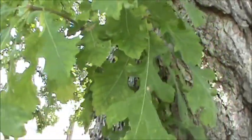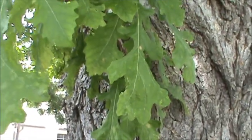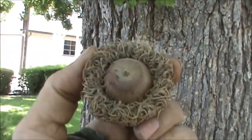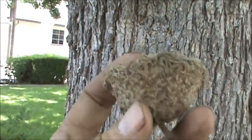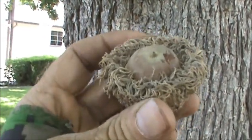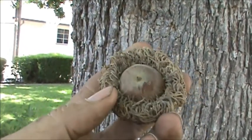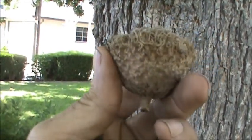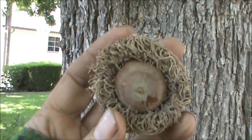The nice thing about a Burr Oak — it's spelled B-U-R-R with two R's. Burr Oaks have some of the largest acorns out of all the oak trees. Another name for this oak is mossy cup oak, due to the mossy look of the acorn cap. And those are huge acorns.